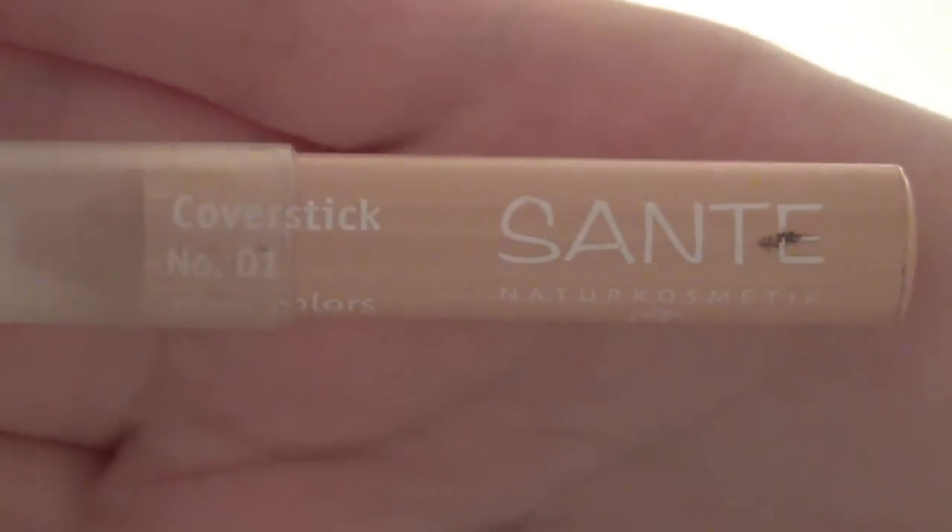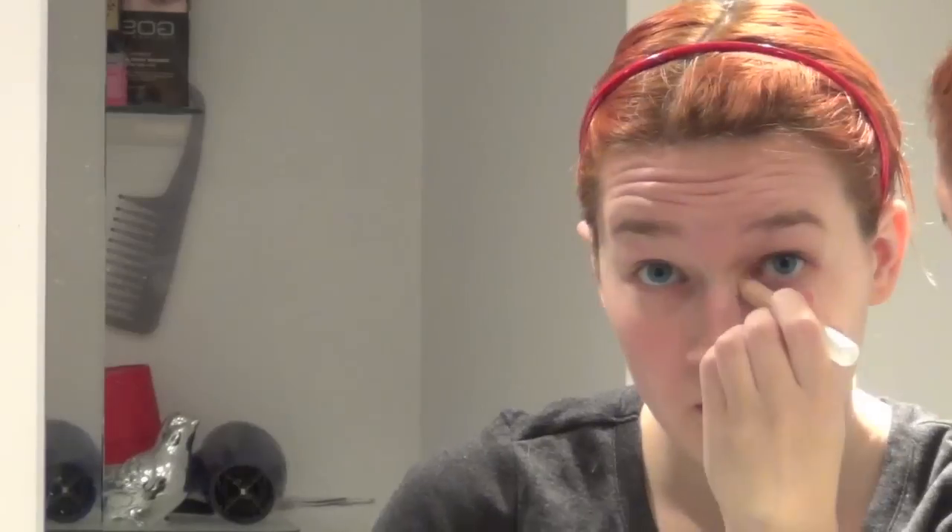Starting off, we're gonna take any sort of concealer that you have — like a cream or a stick or anything — and just cover up every single imperfection that you have. Dana Scully is flawless. Just take that and put it over every freckle, your dark circles under your eyes, and blemishes and stuff. I definitely do full coverage with mine. I sort of double mine as a primer, just because it's a nice texture.